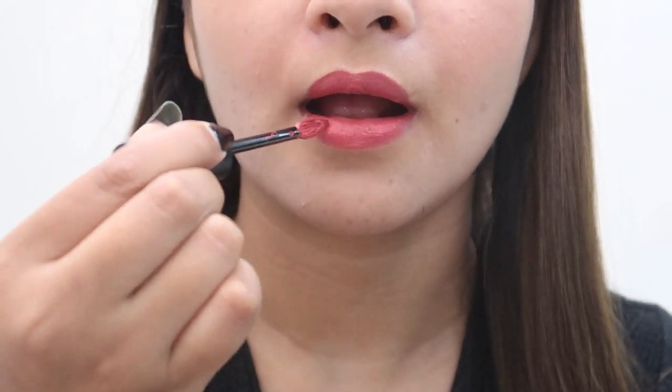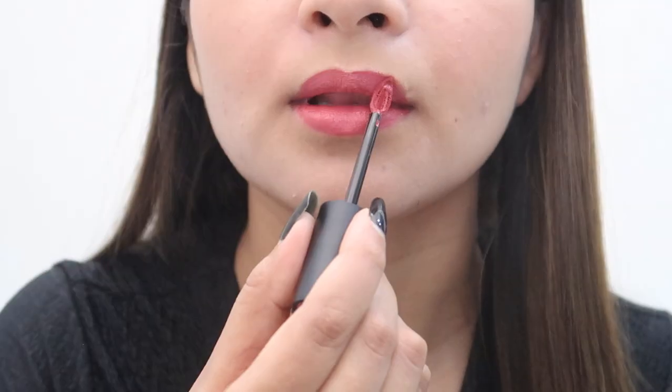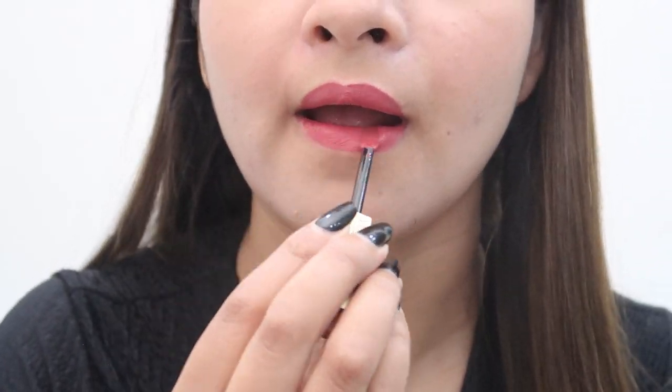Another important thing: with crayon lipstick you can press both lips together, but you should never do that when you are using a liquid lipstick. So let it dry.